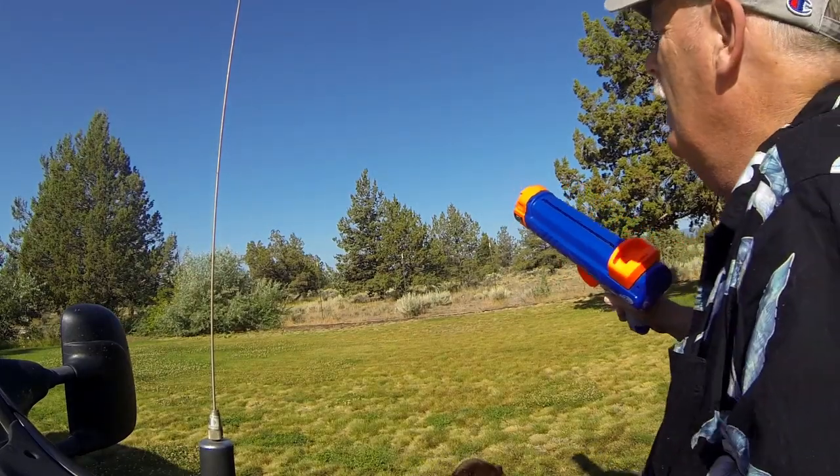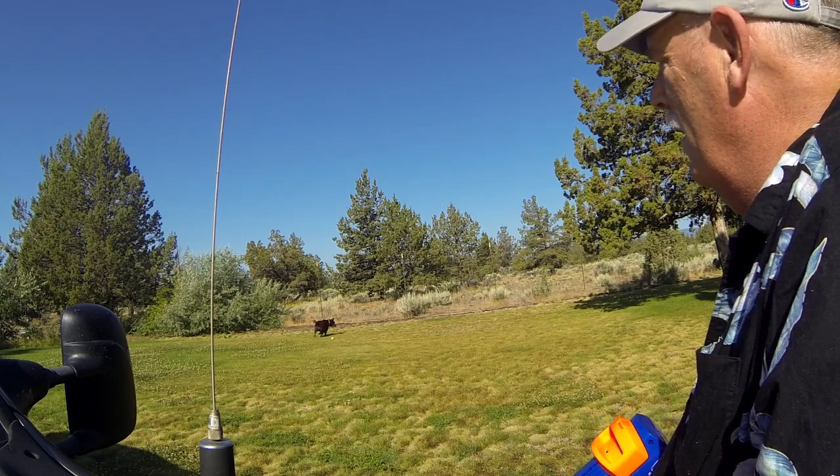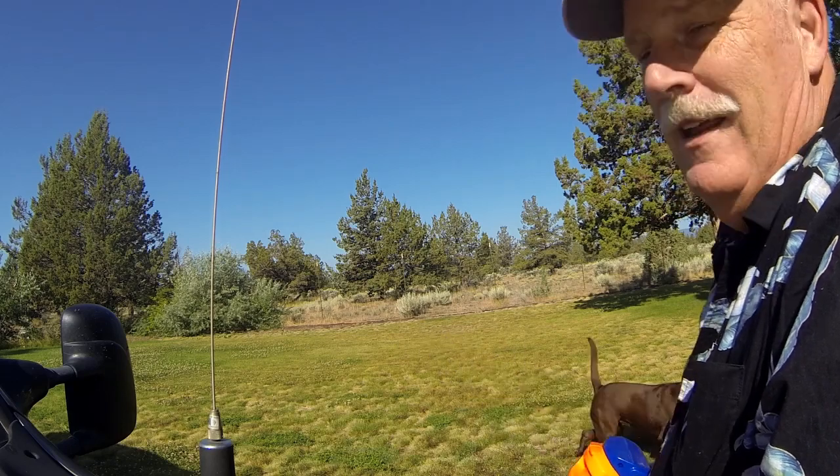Okay, hopefully you can see it. There we go. Is that cool or what? So what's nice about that is when she gets it all dirty and grainy, you don't have to touch the ball.